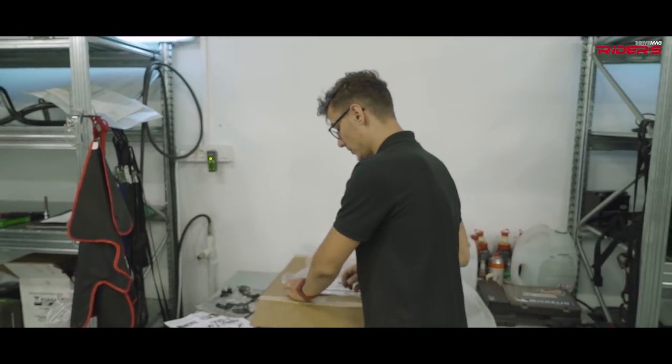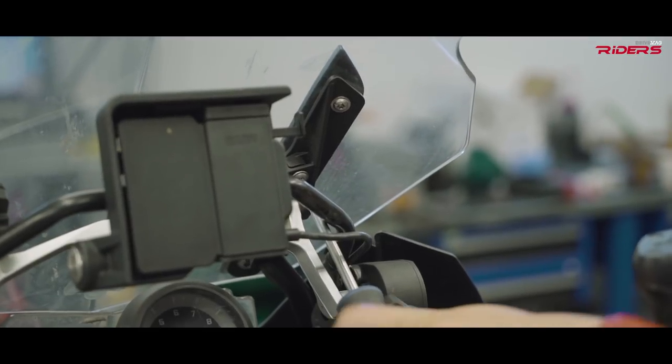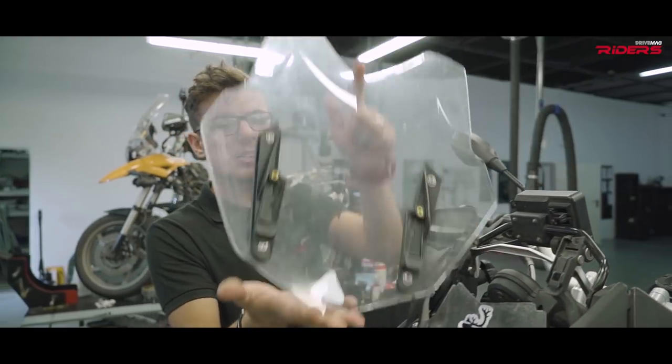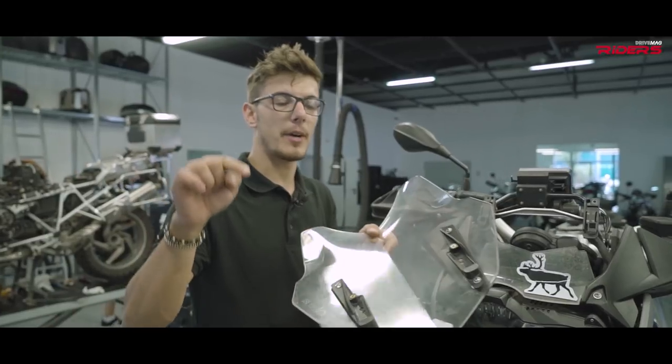It's an easy job to remove the windshield. I need my 25 millimeter Torx wrench — only two bolts to remove. Easy job. Now all I have to do is remove the mounting pieces and fit them on my new windshield.